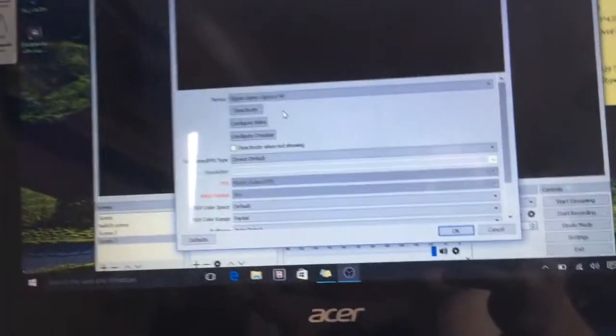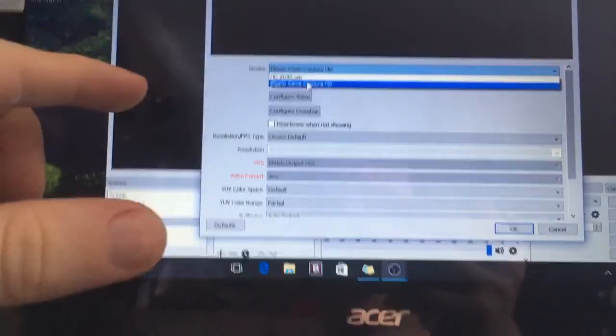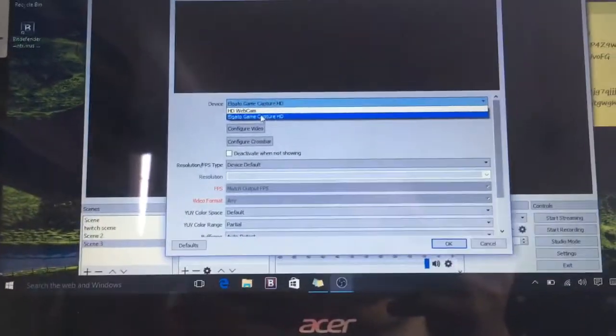At first for Windows it didn't pop up, and I reinstalled OBS Studio, reinstalled Game Capture, deleted Game Capture, and then it worked. So you've got to play around with it. For Windows it worked, and for my MacBook Pro it does not work. You tap on Elgato Game Capture HD, then tap OK, and then you should see your game pop up.